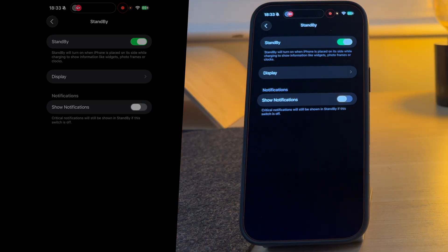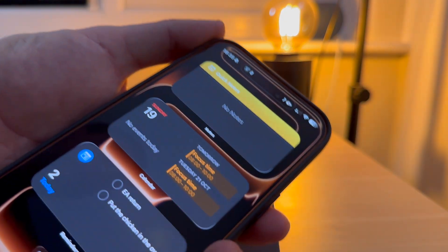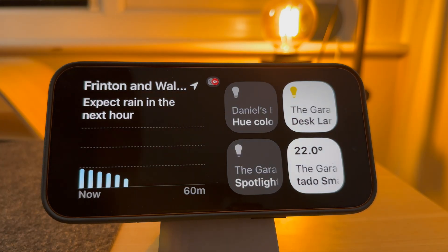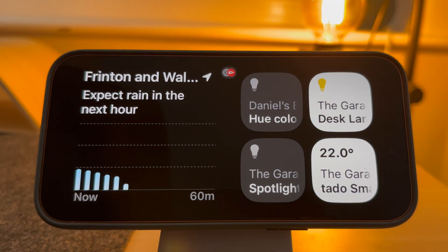We're now set up — let's test it out. To get it to work, your phone must be locked, plugged in or charging through MagSafe, and on its side. It will automatically turn on once these three conditions are met.